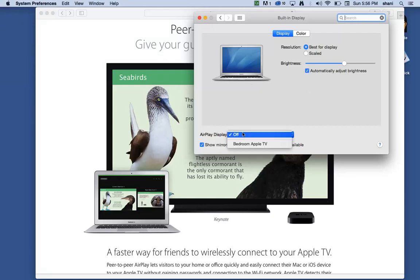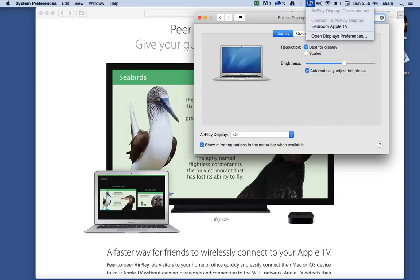In System Preferences, you can set AirPlay display on or off and actually select your device. I've named mine Bedroom Apple TV, so that's the one I would choose to broadcast to. You can also turn on the option to show AirPlay in your menu bar, which brings that icon into your top bar. I would definitely select that on.